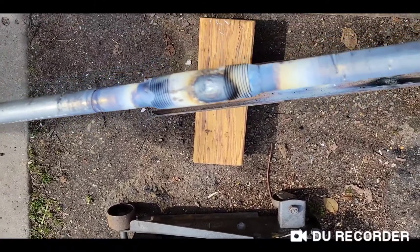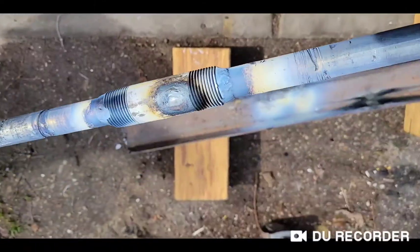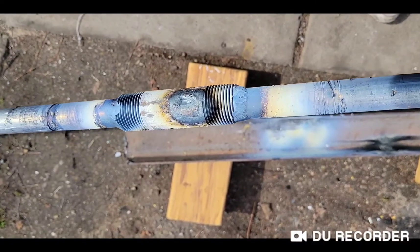This is how you can repair a broken garage door shaft by welding. Once welded, you can slide the coils in from each end. One important thing: when putting it back, make sure the side that was on the left of the garage goes back on the left, and the right side goes back on the right, so the weld joint sits in the middle.